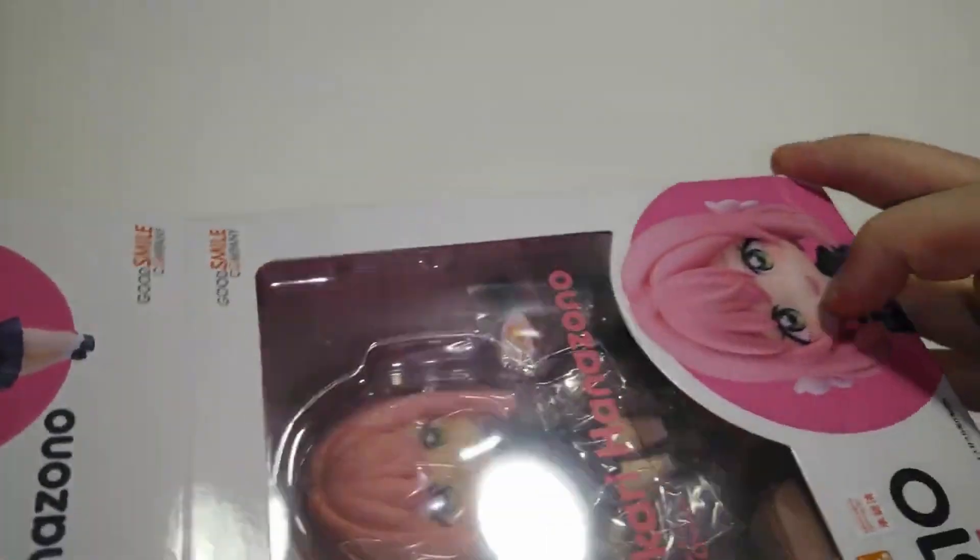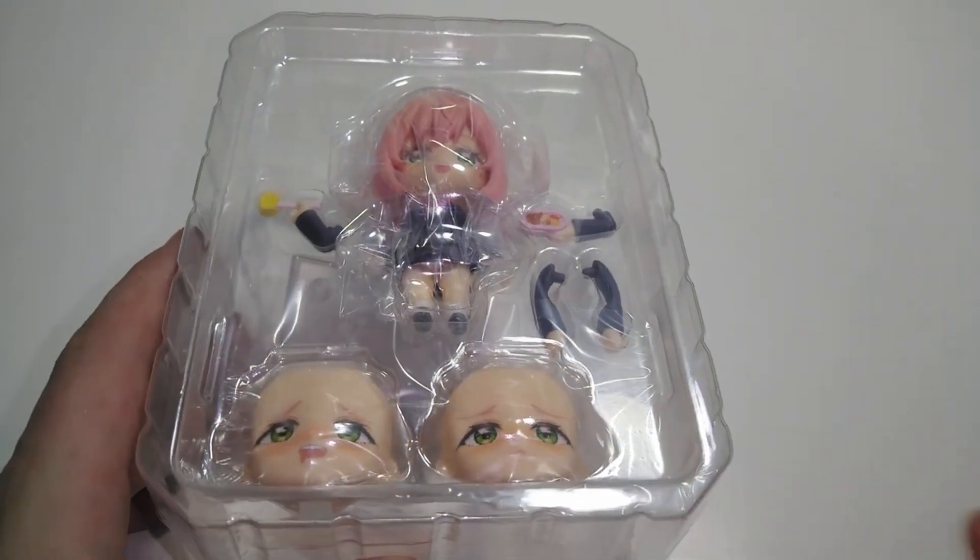I'm happy to have this one. Hakari's probably like my second favorite female in the series.